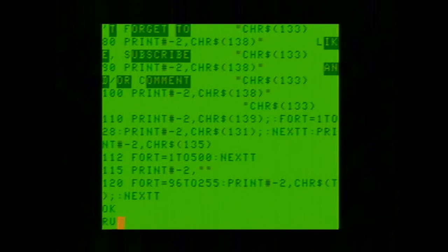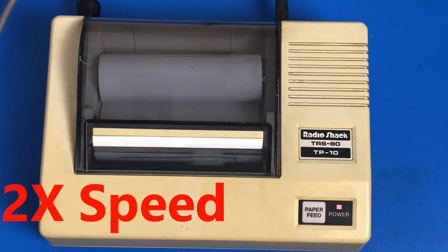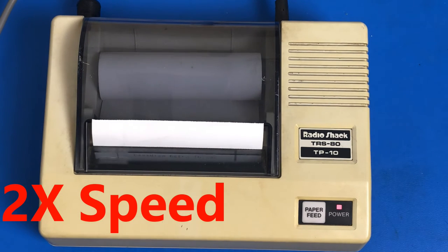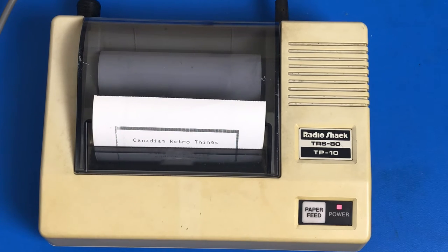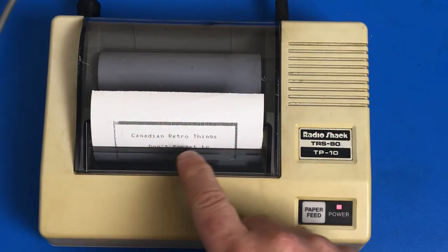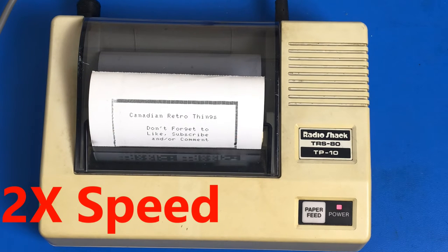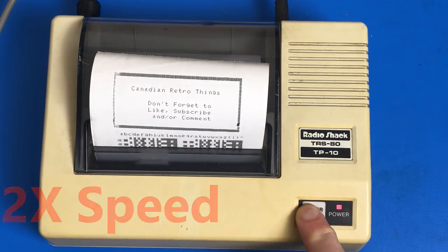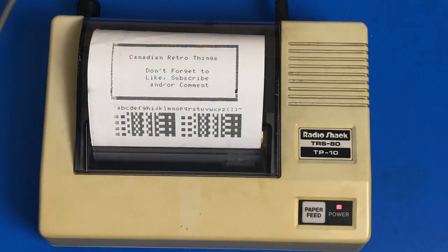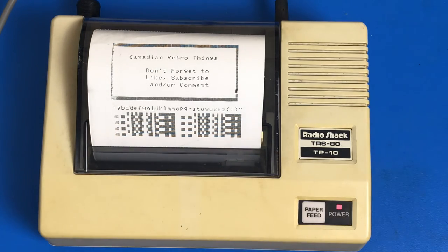Now if we run this, we'll see it come out on the printer. One thing you can see is that it is printing in both capital and small letters. As you can see, the graphics — it doesn't distinguish between colors, it just prints them all in black and white, but that is the graphics printed out there.